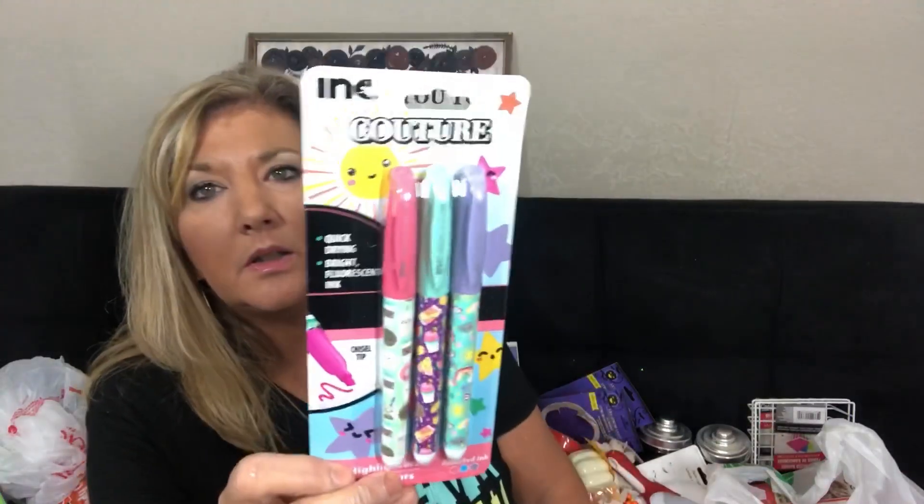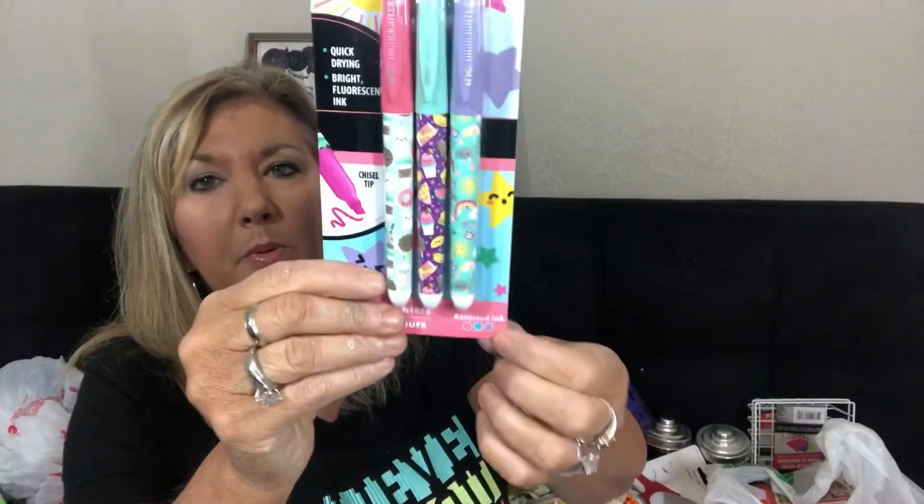I'm going to be working on some more of those memo boards. They also have these cute little highlighters — quick dry, bright and fluorescent, assorted ink in pink, purple, and blue. I picked those up. And here's the red triple folder — it is really something, I didn't know they had those.